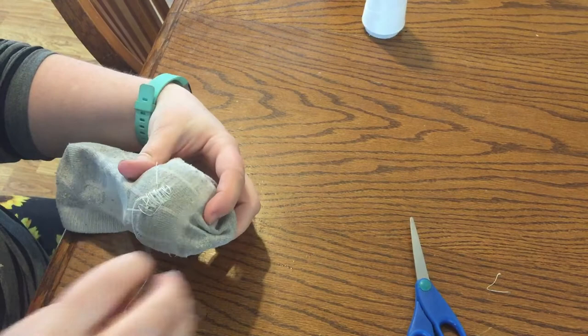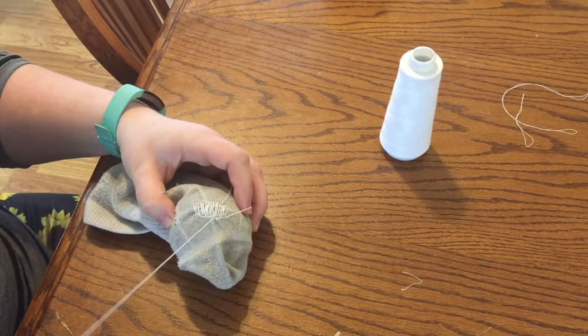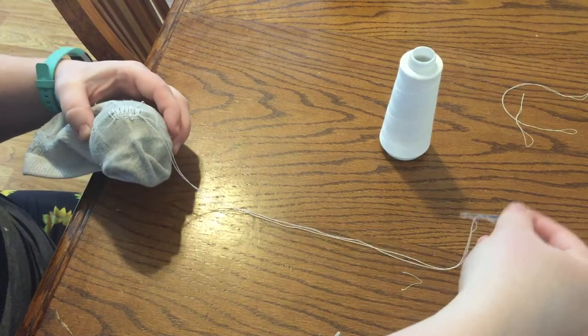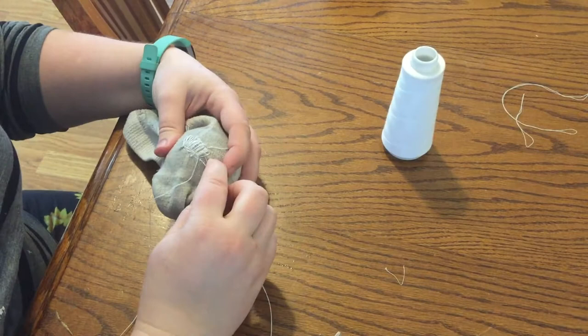Next I'll work perpendicular lines, weaving them in an up and down pattern through the strands that I already put in. You don't have to worry about catching every single strand, but you just want an overall weaving pattern of going over and under. When I do this over and under motion near the edges where there is some sock fabric left, I will grab little bits of fabric to help strengthen the weave.